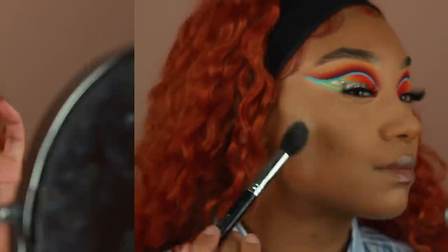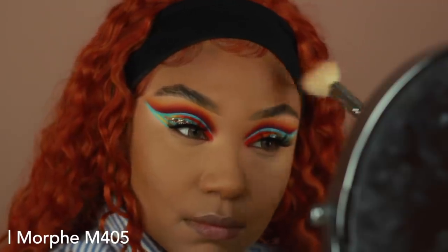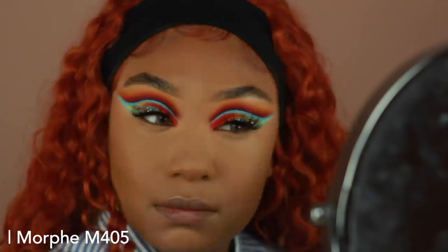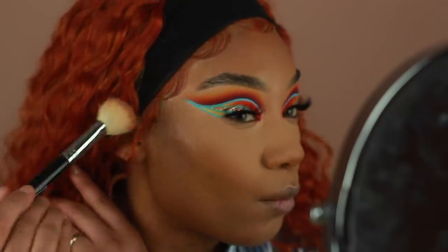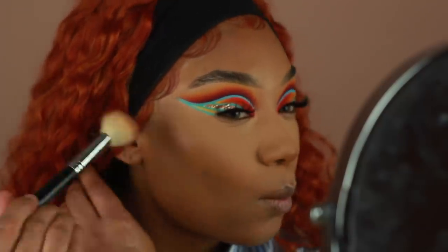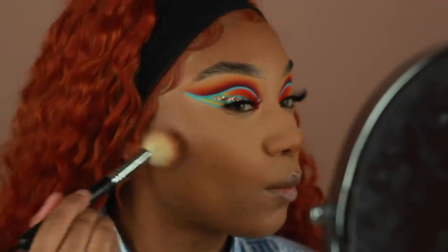For bronzer, I'm using a mixture of Saddle and Mahogany from Anastasia. I'm going to place this on the forehead, the cheeks, the nose, a little bit under the chin, and just overall warm up the skin a little bit more. After I apply concealer, I always feel like my skin looks flat, so this just brings back that warmth and kind of contours the face a little bit more so it's not all one color.